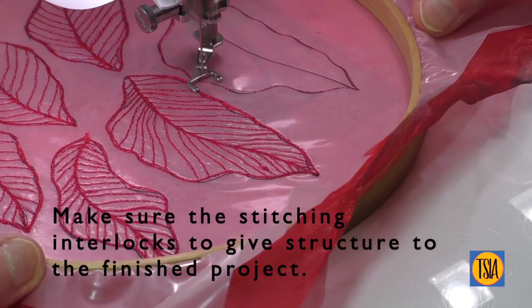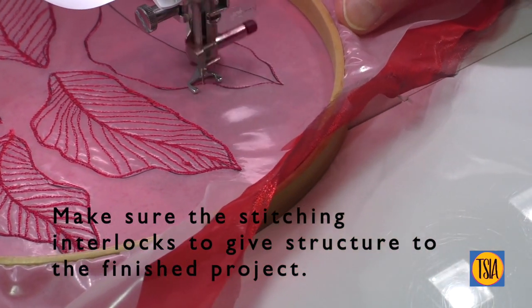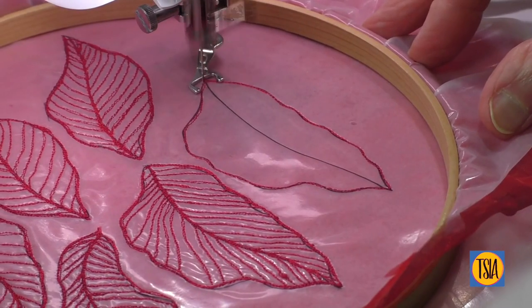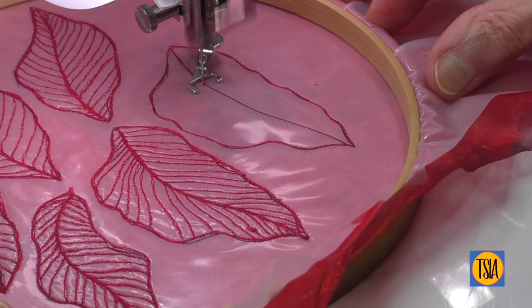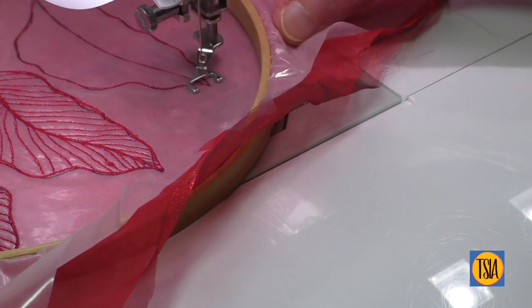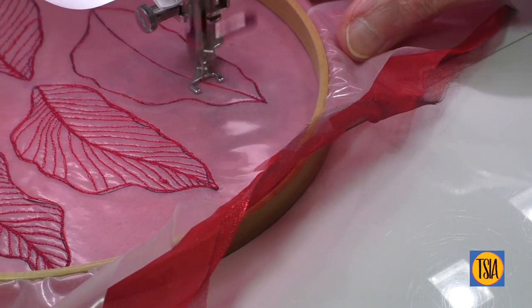These petals are worked using regular free-motion stitching, making sure that the rows of stitch interlock at the centre and edges. If the stitching doesn't interlock somewhere, the completed petal could end up being very shapeless and limp, which is not what we're after.